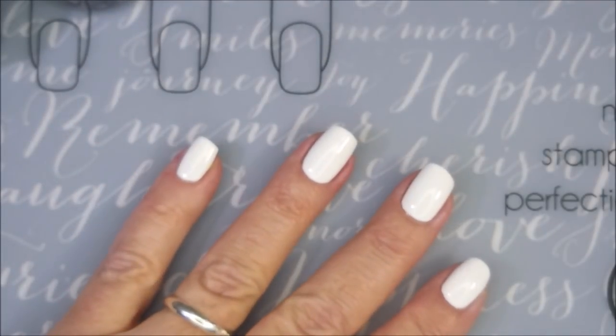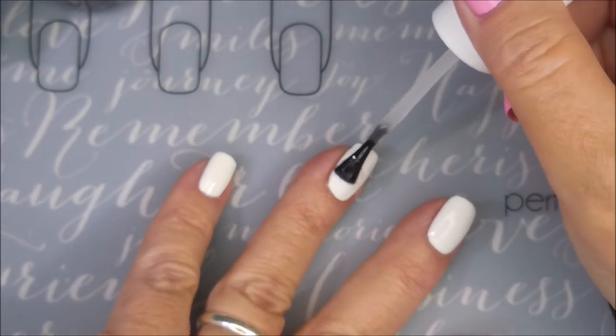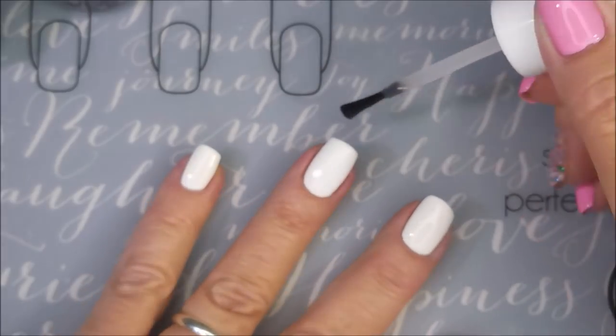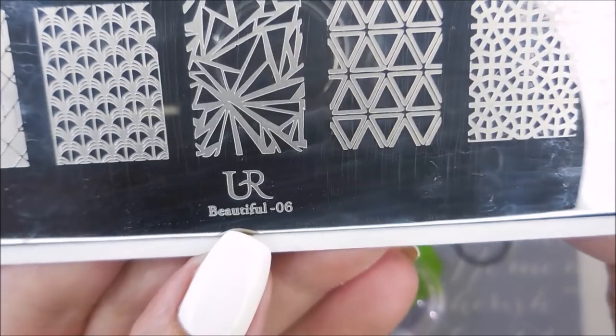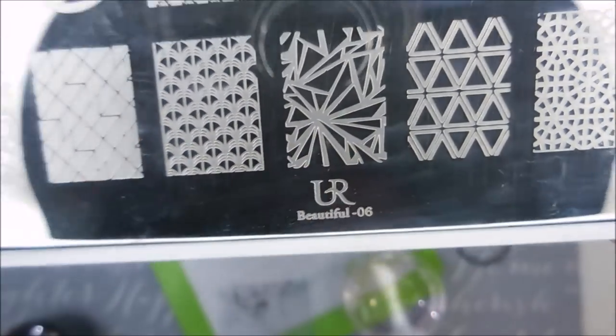I'll be topping that with some of the Pro FX Quick Dry Top Coat. I'm going to get this one to dry down so we can do some playing today. Capping that free edge. I'll be using You Are Beautiful 06 and I'm going to use this shattered looking design.